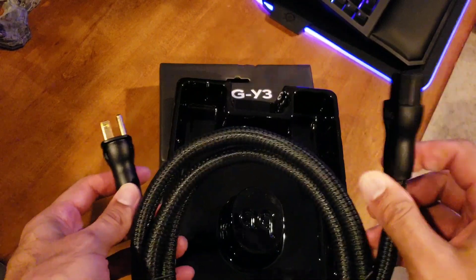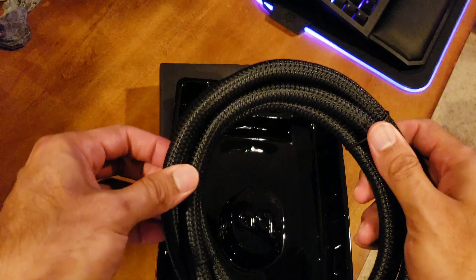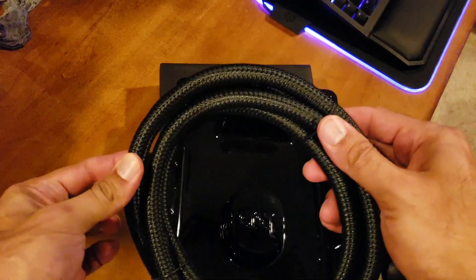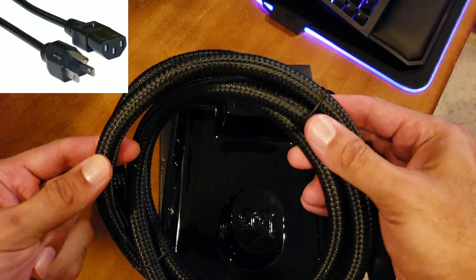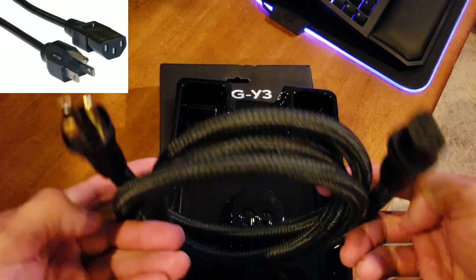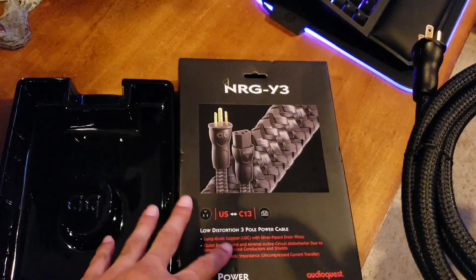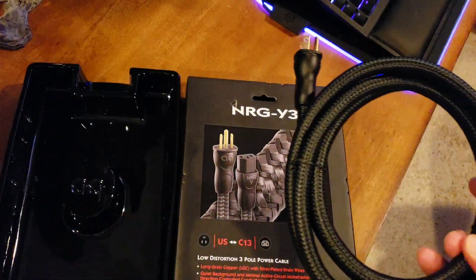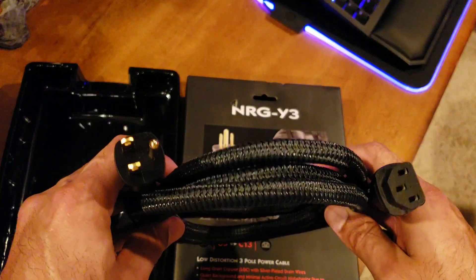Standard three-outlet design. This is a significant upgrade to what comes in the box with your receiver — look at that, that is some thick stuff. This is the unboxing of the AudioQuest NRG Y3 power cable, and I'm gonna get this bad boy hooked up to my Denon receiver so it can receive good power.